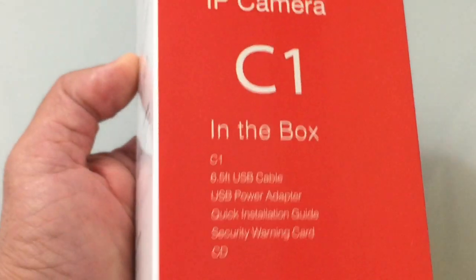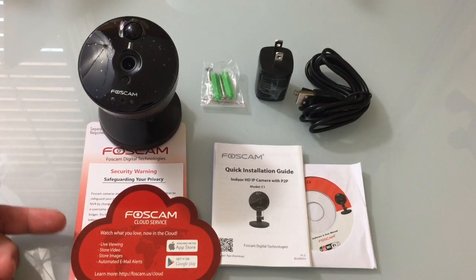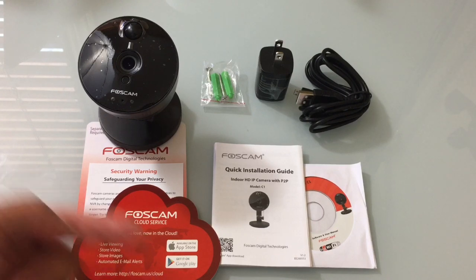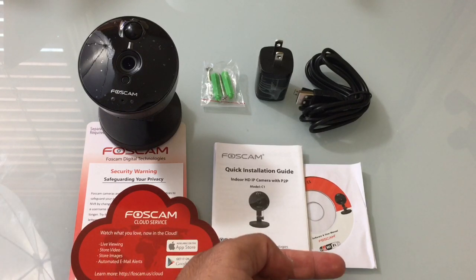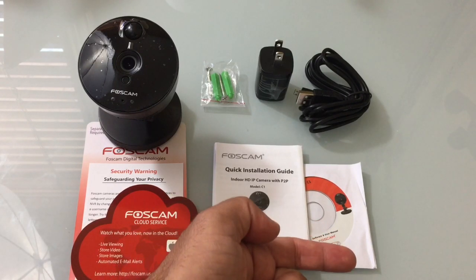One of the things that Foscam has been working on for years and has really done a nice job at is improving the setup process. Setting up this camera takes 3 easy steps and it even uses a QR code. We're going to see that process as we do the unboxing and the actual setup.